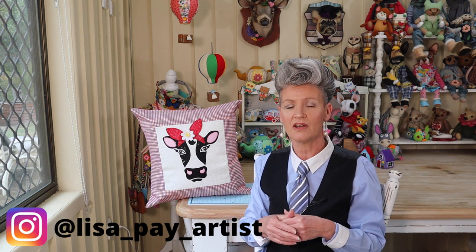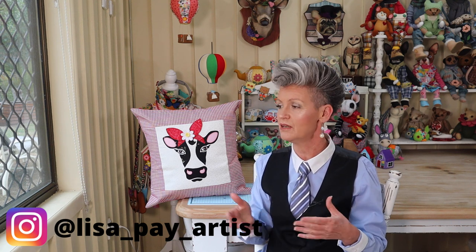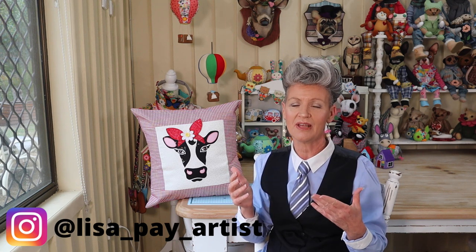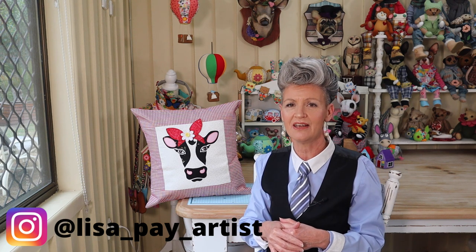Moving forward, there are more cushion covers coming up and next I've got a beautiful little mini quilt you don't want to miss. Who caught my movie quotes today? There were two - let me know in the comments! Most of all, always remember when those good things come to you in your day, just make sure that you share them and pay them forward. Until next time, it's hooroo from me!